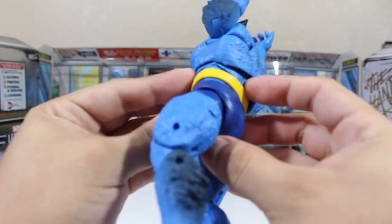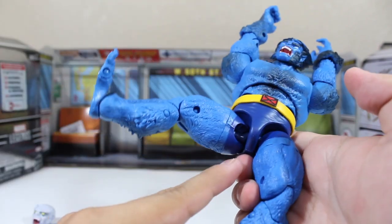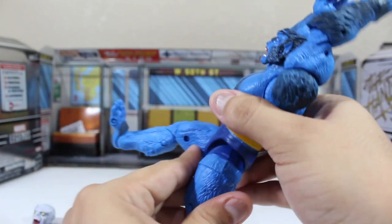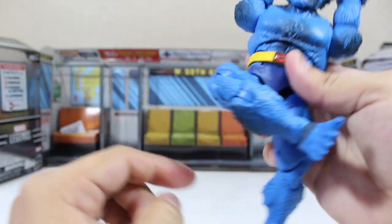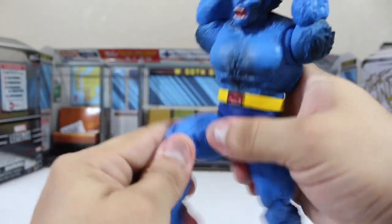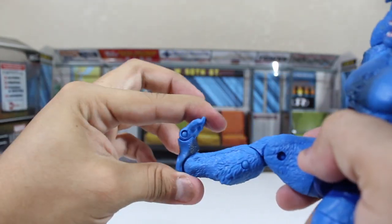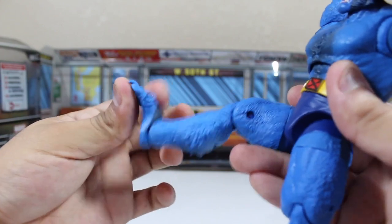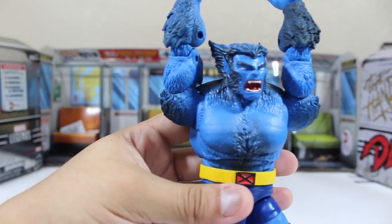The unique torso articulation is one of the things that impressed me most, as I haven't seen something like this in the newest Marvel Legends. He also has toe articulations — here are the toe joints. I believe Hasbro adds this type of articulation only to certain figures; for example, the Build-A-Figure Lizard also has it, but it's not very common on Marvel Legends.